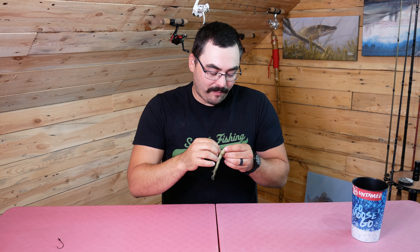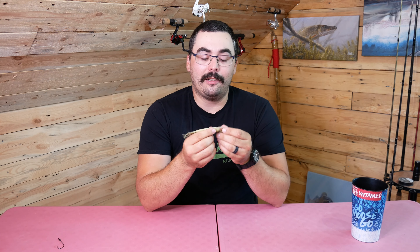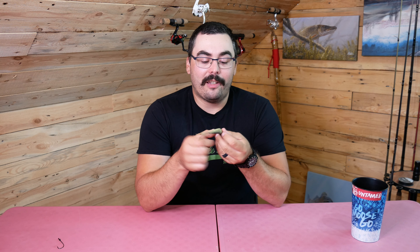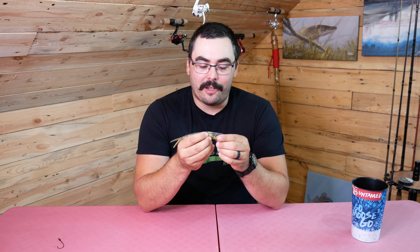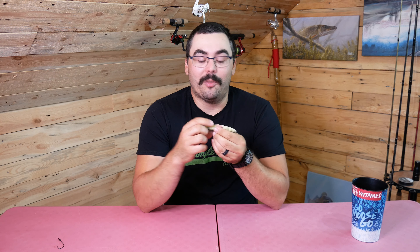Another feature I really like is the rattle. It's a small tube with a bead in it and it's very easy to replace, just like that. So if you wanted a different rattle — if you're into modifying lures — you can put a more aggressive or more subtle rattle in there. There's a nice channel that'll fit all kinds of rattle tubes, so you have the ability to customize. I like the one that came with it already.